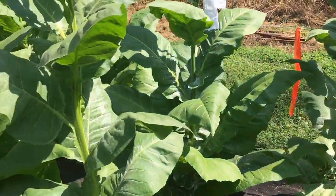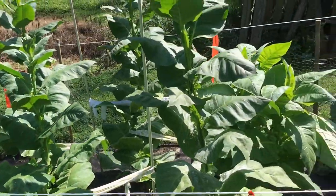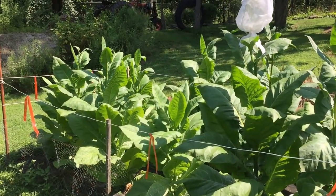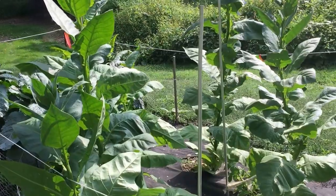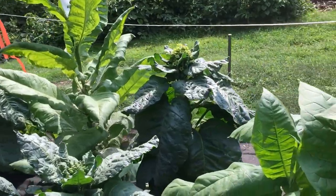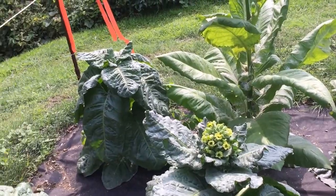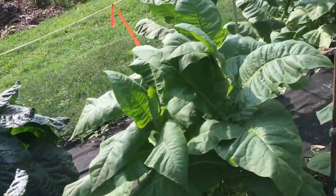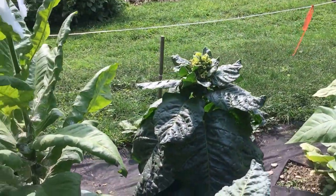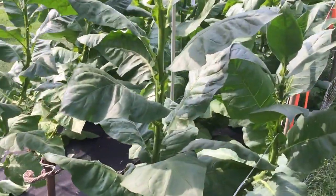I'm gonna stop recording because my phone doesn't have too much power left. So here's what it looks like. Stay tuned. I know I was supposed to end that video, but I'm just gonna attach this on so you can see more of what the suckers look like. I haven't been down here since that last bit of footage and I have been slacking. These are flowered. Saw suckers over there I gotta pull off — so let's get to it.